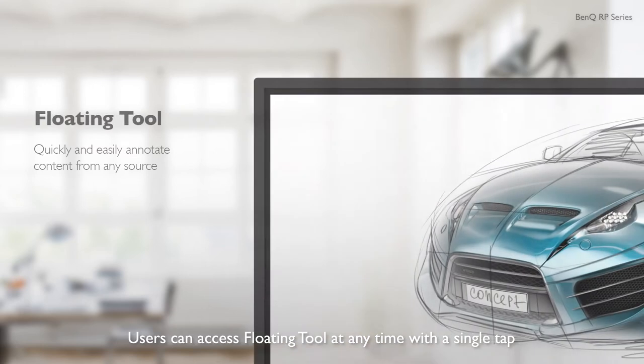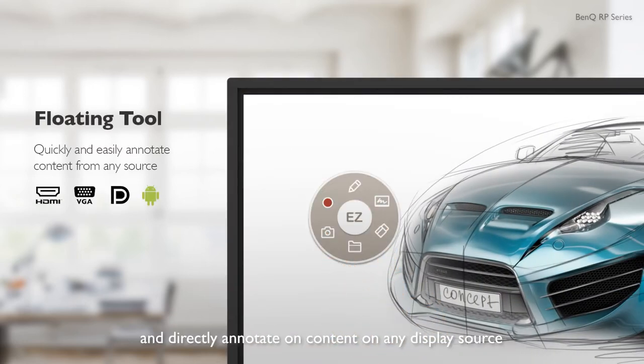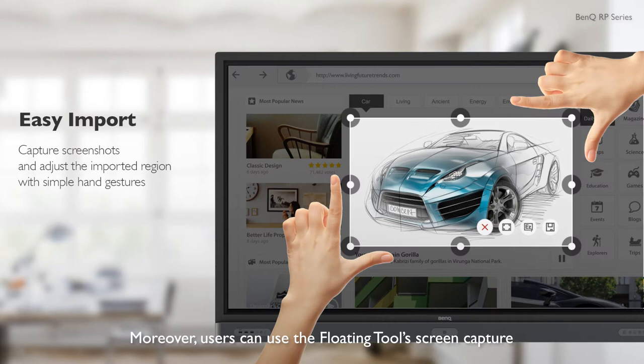Users can access Floating Tool at any time with a single tap and directly annotate on content on any display source. Moreover, users can use the Floating Tool's screen capture feature to capture all or part of the screen.